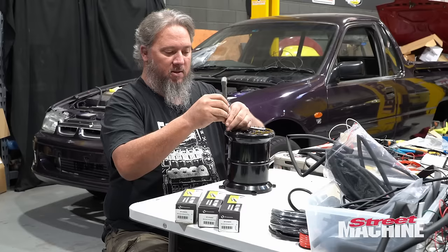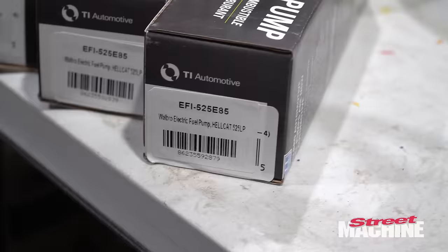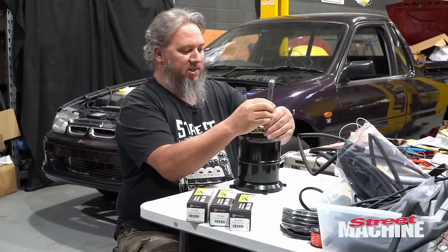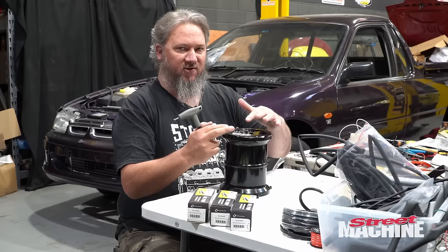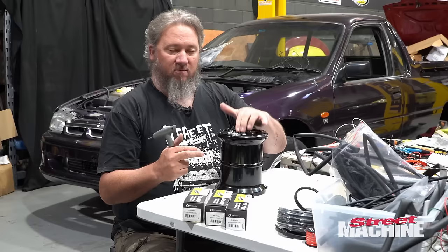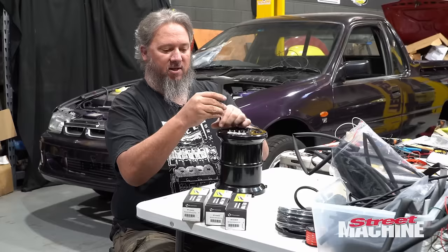For this build, we are using three Hellcat pumps. They're probably going to be staged. Because there are only four fittings, we're going to double up two of the pumps on one side and one pump on the other. So one pump will be running full time, and then two pumps will be staged to come in at a later time. That is the plan.